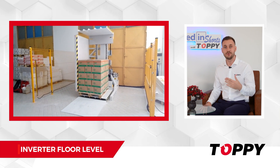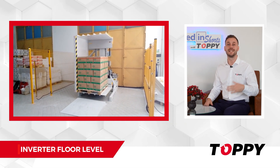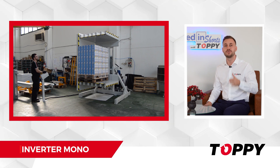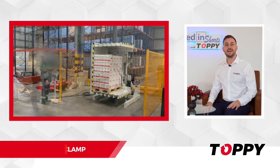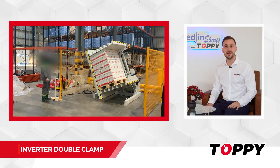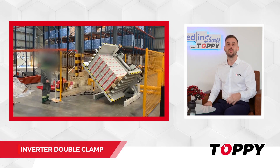Floor level: the machine lowers to the ground, making it possible to load and unload the product with a pallet jack. Inverter mono: it's one of the most convenient solutions in the pallet inverter range. Inverter double clamp: it's equipped with two movable platforms and the operator uploads the product with a forklift.